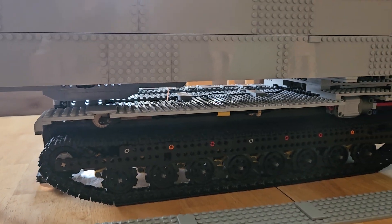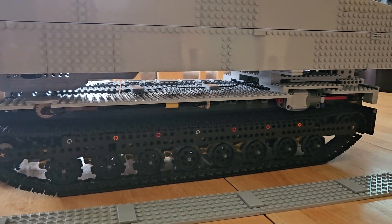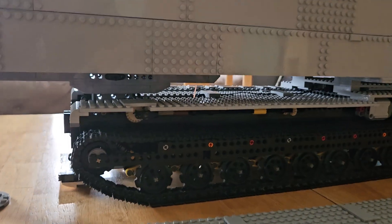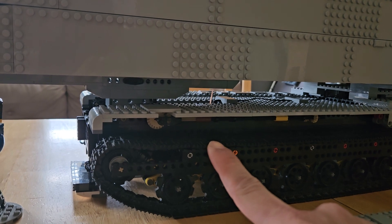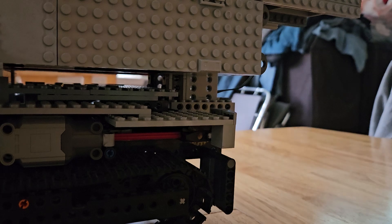A couple of things I'd like to do eventually: slow down the center rail just a little bit to add more torque, and do the same with the rear elevator motor.